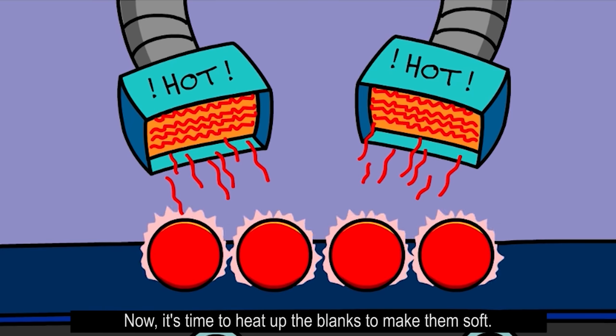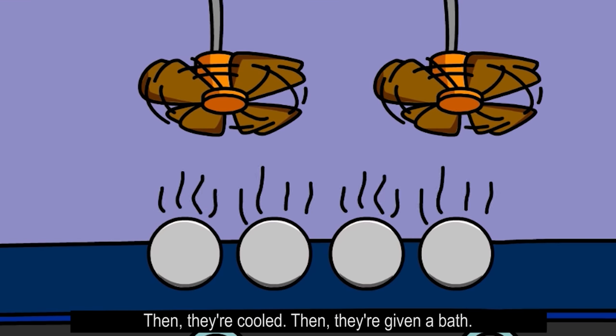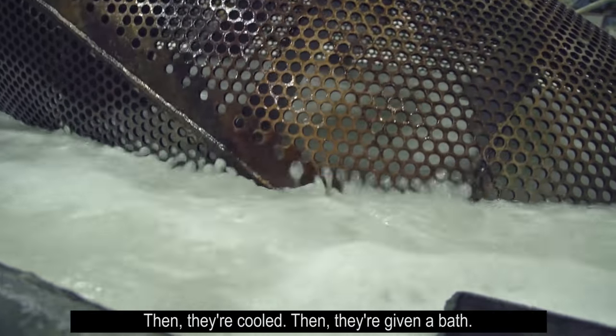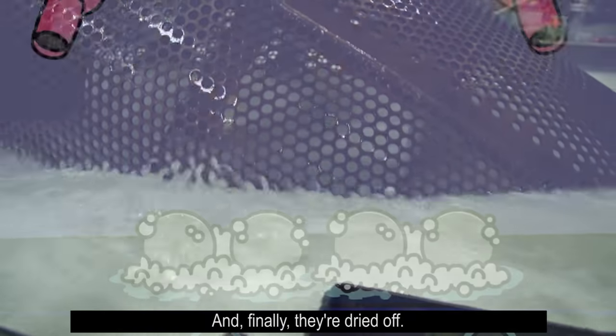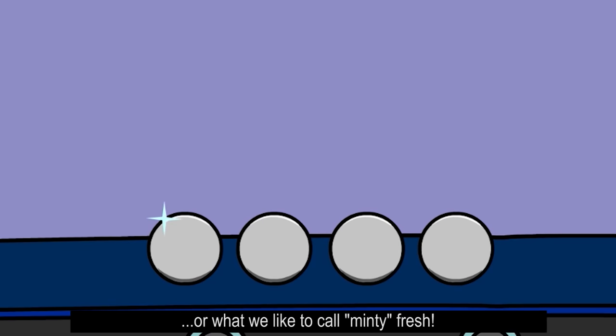Now it's time to heat up the blanks to make them soft. Then they're cooled, then they're given a bath, and finally they're dried off. Look how clean and shiny they are — or what we like to call minty fresh.